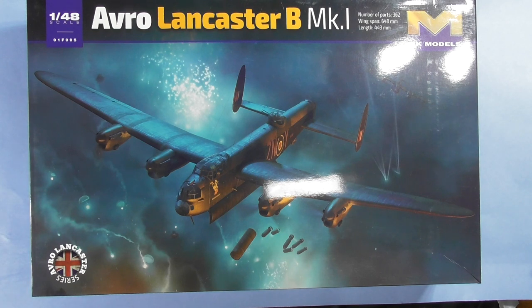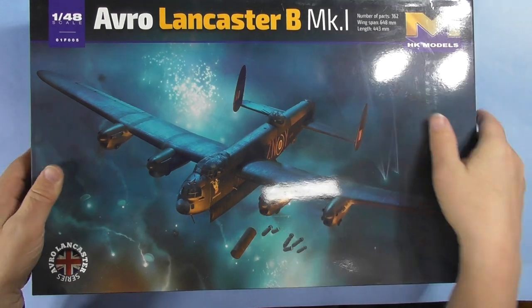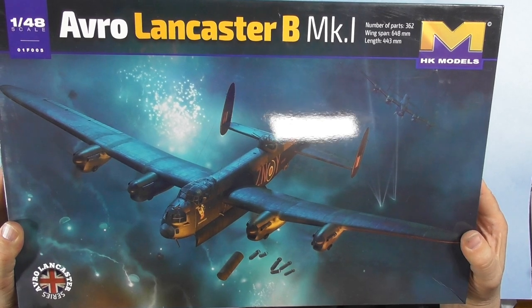Those of you who know, Tamiya's kit was made in the 70s. At the time it was state-of-the-art — it's got raised panel lines. I have a few of them, still fun to build, but we needed a new one. Beautiful box art. There are 362 parts, a 648mm wingspan, and a 443mm length.